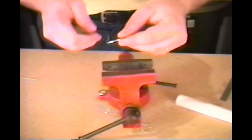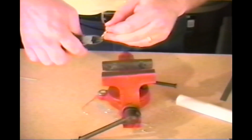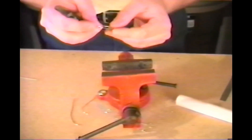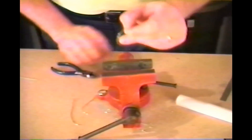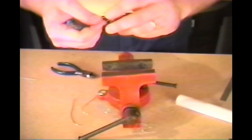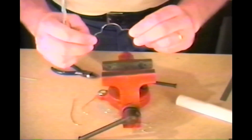Once your circle is bent, it can be trimmed to make a perfect circle. It can also be bent in any way you like.